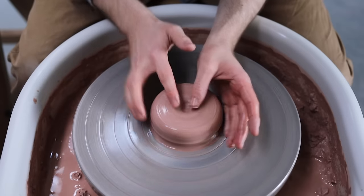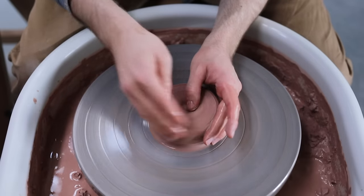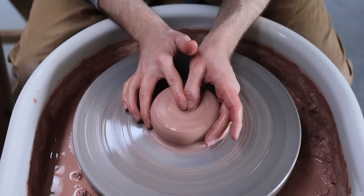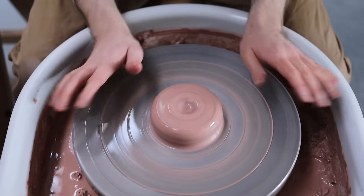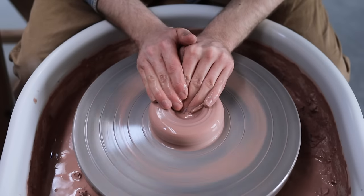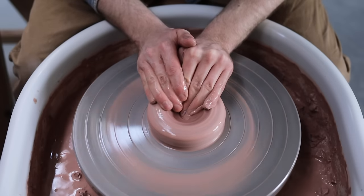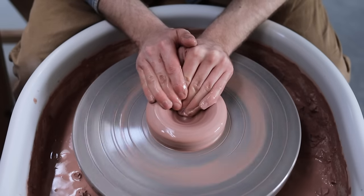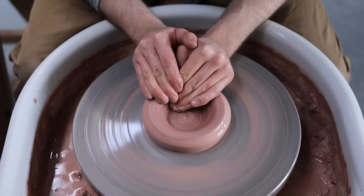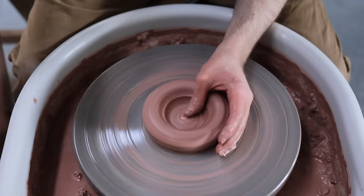This grip I use, with my index finger and thumb, is just one way of doing it, and the positions of my hands change depending on the size of the lump of clay. Other potters will make a hole like this, bracing both of their forearms on the wheel tray and plunging a few of their fingertips into the centre. I personally don't like using this one, as it feels awkward for my hands and I feel as if it lacks support on the outside.